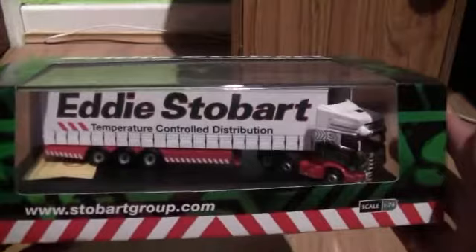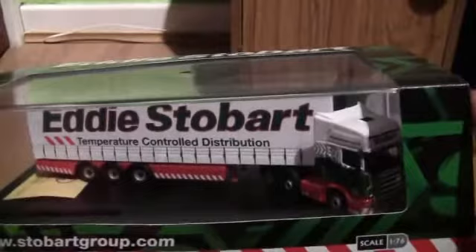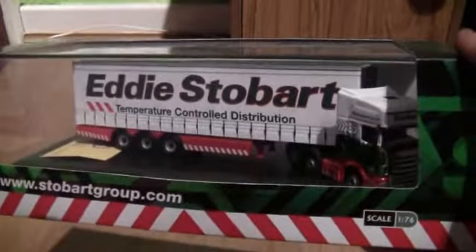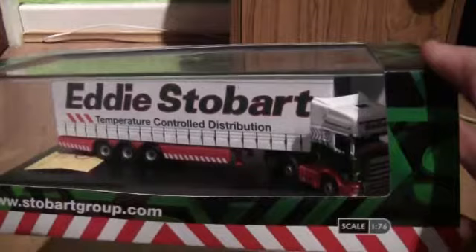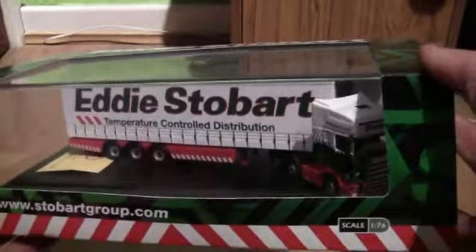Today we have a Scania R series and what is a bit special about this one is that it's got a curtain side temperature controlled distribution trailer. I did actually see one of these trailers up in Haywood in Manchester a while back when I went to the Stobart chill depot up there when it was open. I have got another model which you saw last week and that was the temperature controlled distribution fridge trailer, so this is a curtain side version of that, and obviously the truck has a different name.